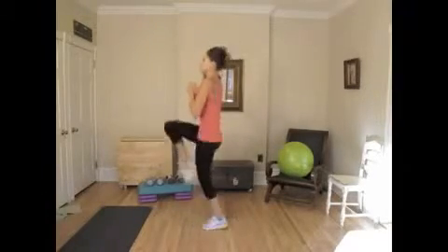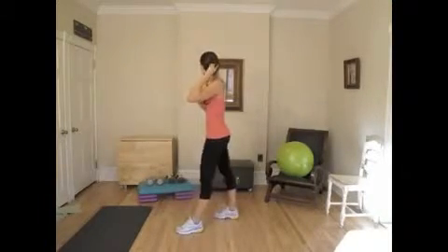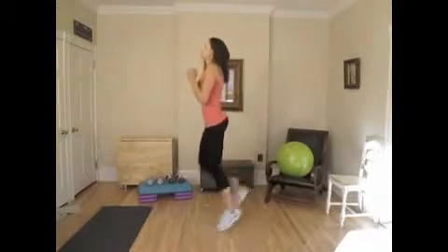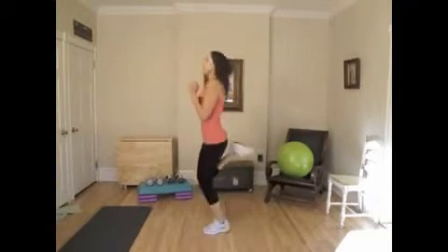2, 4, 6, 8, 10, 2, 4, 6, 8, 20. Right into the jumping jacks — 1, 2, 3, 4, 5, 6, 8, 10, 2, 4, 6, 8, 20. 10 more — 10, 9, 8, 7, 6, 5, 4, 3, 2, 1. Great job.